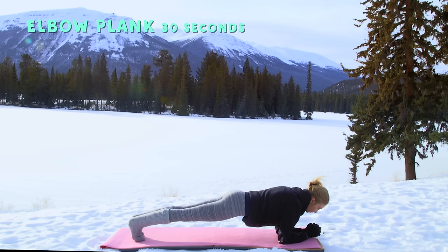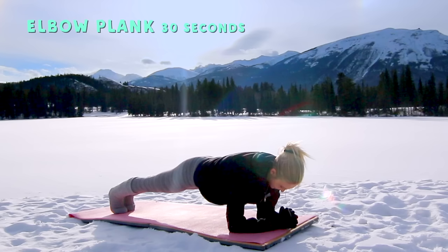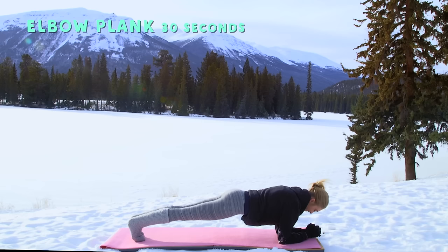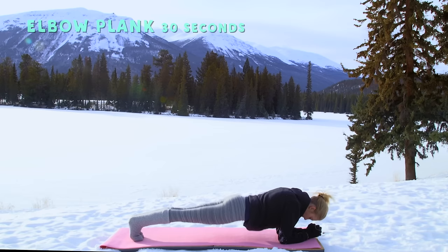30 seconds — focus all of your energy on holding this last position, and then you're done. Remember to breathe — inhale through your nose, exhale through your mouth. Stay strong, you're almost there — three, two, one, and you're done! Awesome!